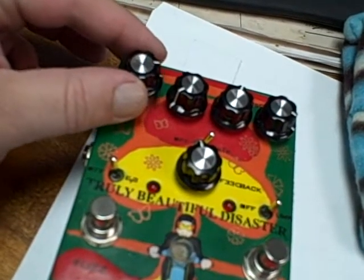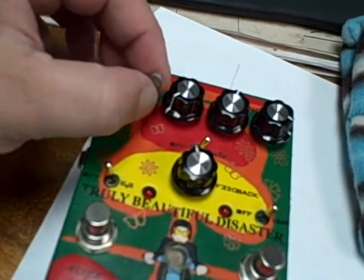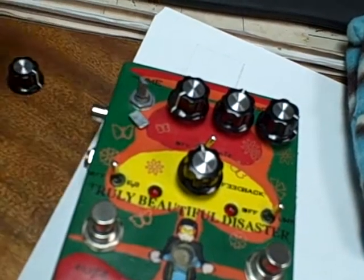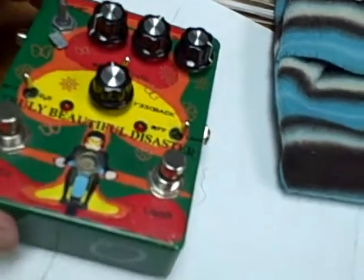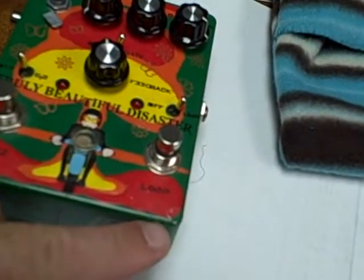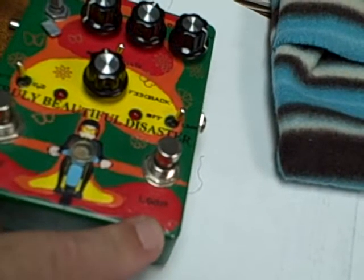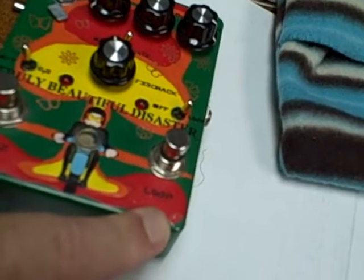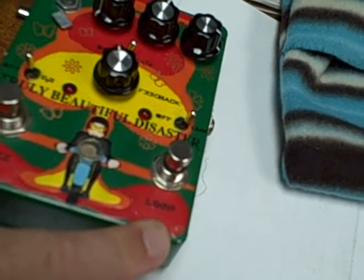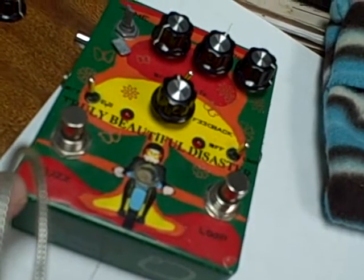This knob right here is broken — you can see where the metal is exposed; that's the way it came in. There's quite a big ding right here that didn't really dent the case so much as put a deep scuff in the paint, which gives me an indication that the pedal has probably been dropped or really banged hard.